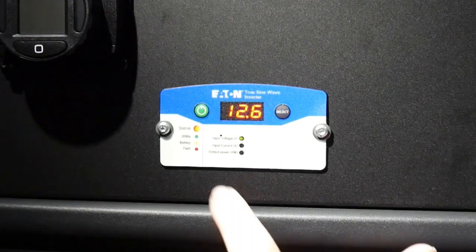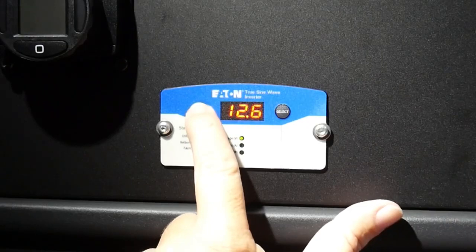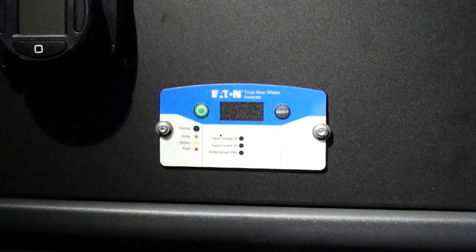To turn off the inverter, simply hold the power button again until you hear the beep, release, and the display goes blank.